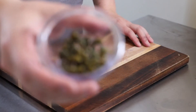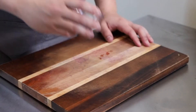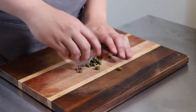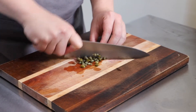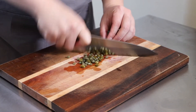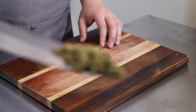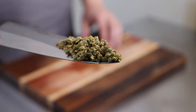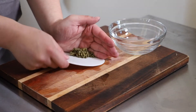For the tartar sauce crema, I'm going to use some capers. I like roughly chopping them — you don't have to, but I feel like it helps release the caper juices better. Once chopped, it should look something like this.